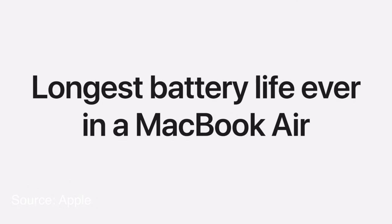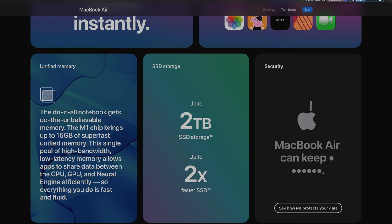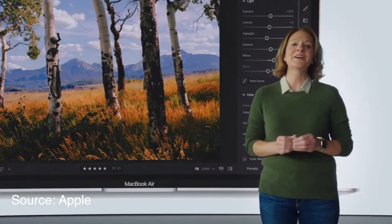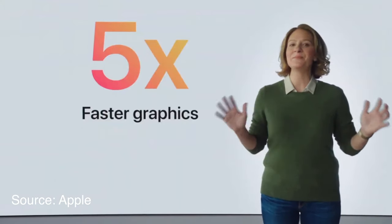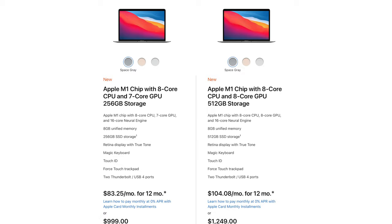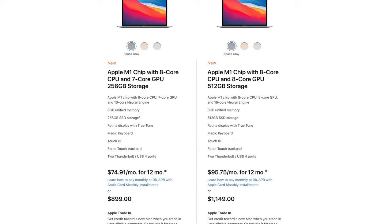With the M1 chip inside the new MacBook Air, the key highlights are improved performance, better battery life, and efficiency. The improved battery life is said to achieve 18 hours on a single charge. It can be configured up to 16GB of RAM and 2TB of storage. Graphics are said to be five times faster than the previous generation MacBook Air — great for content creation. It also features Wi-Fi 6, and the starting price remains $1,000.